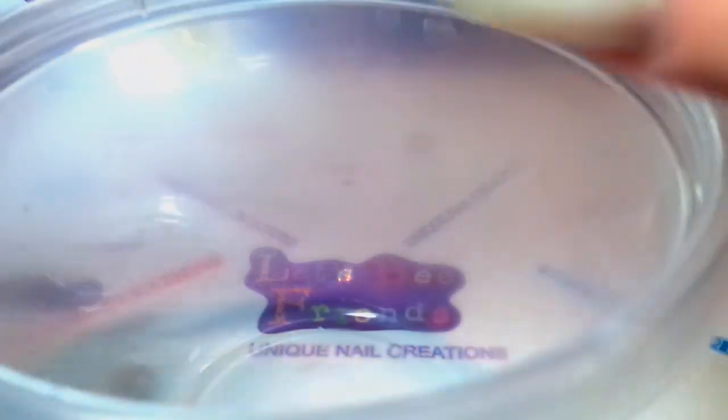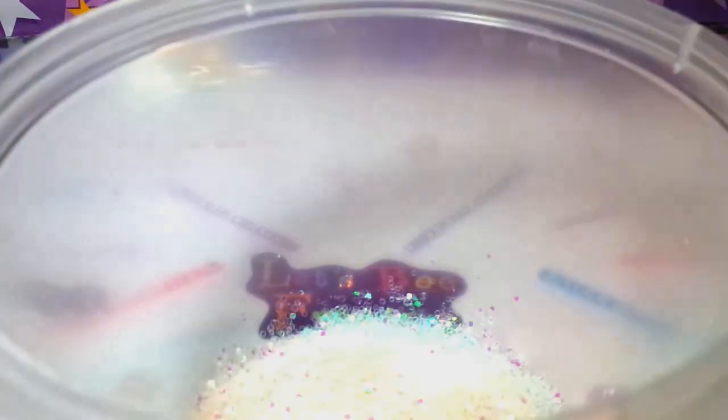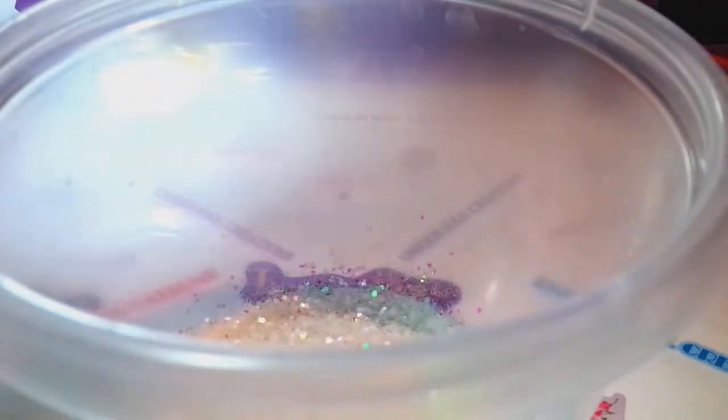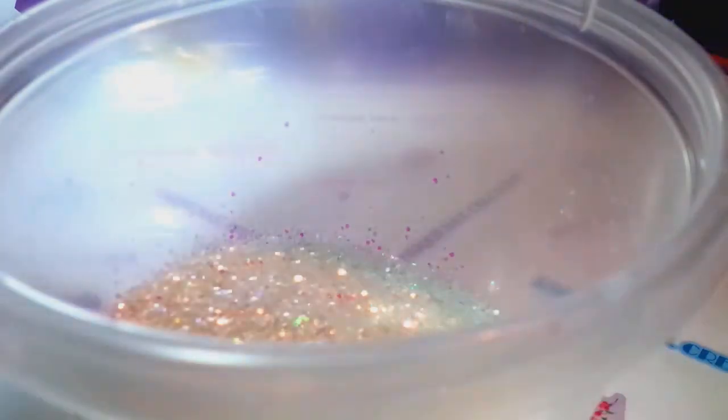I'm going to start dumping like I usually do. This is the Hexy iridescent. As usual, I'm going to make enough of this to have available in my store, so I'm going to make a lot. If you're doing the contest, you just have to make enough to send her a mix — that's all she needs.